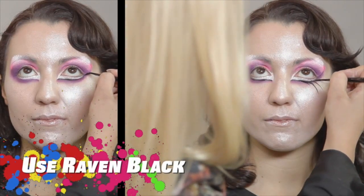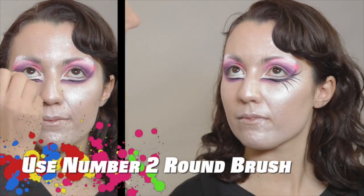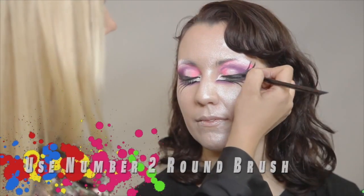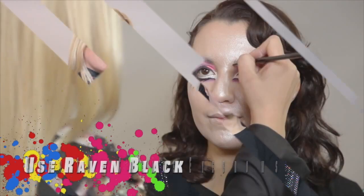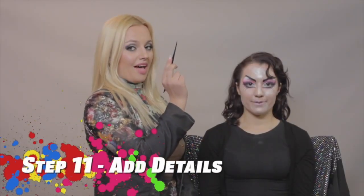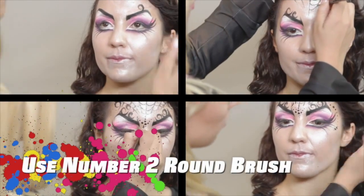Now, I will be using No. 2 Round Brush loaded with black to paint her eyebrows. Next color I will be using is Black, and I will be using No. 2 Round Brush to create details for a goth look.